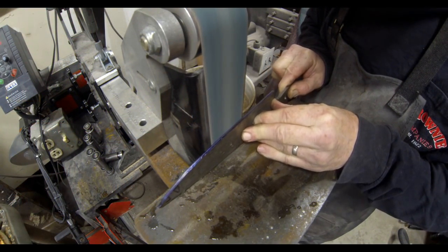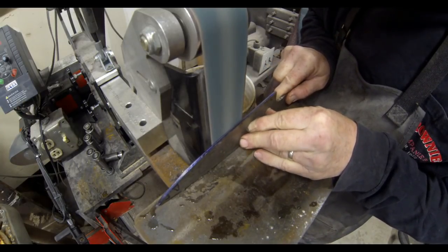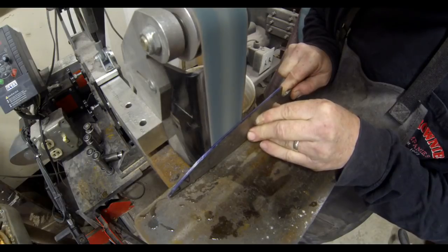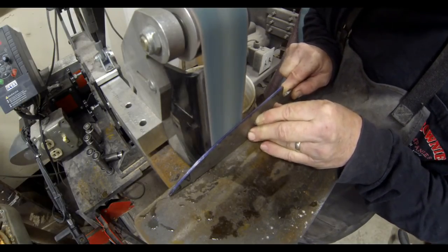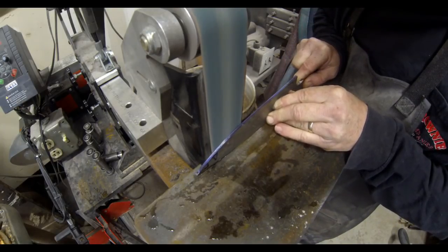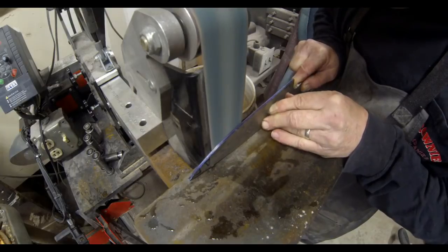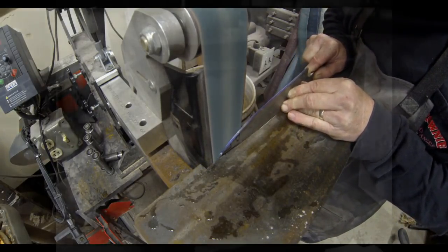Knife makers use a variety of different materials to create their blades and they also put a lot of time and effort into creating each blade — the bevels, the profiles, putting scales on, etc. One thing that a lot of hobbyists overlook is how hard their knives actually get after heat treating.